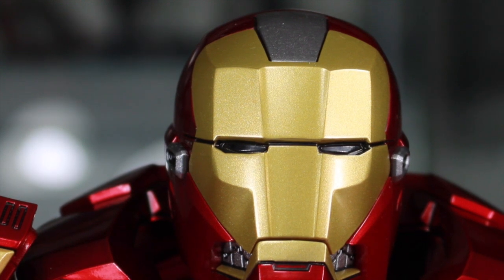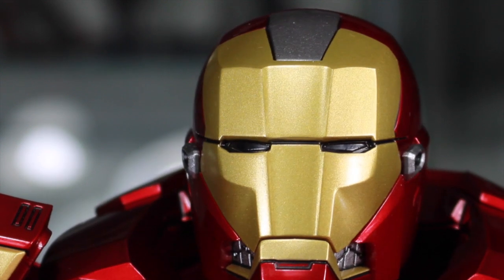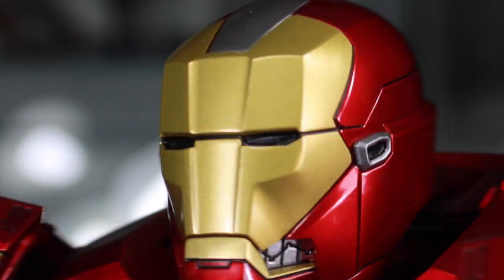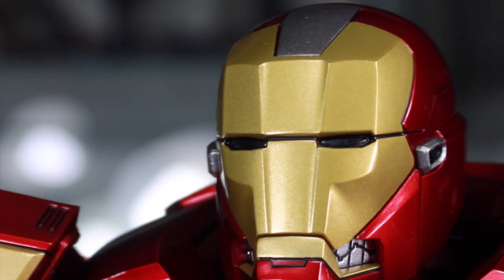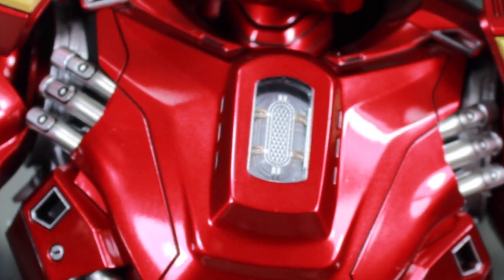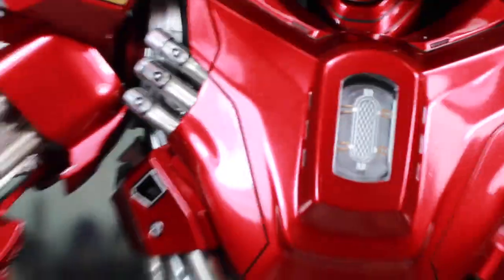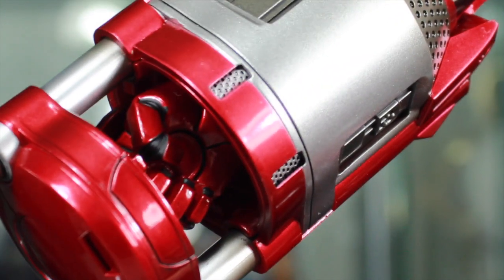Even though we only saw this armor for less than a minute in the movie, the figure is really cool. This is supposed to be based on the rescue armor that Pepper Potts uses in the Iron Man comics. I do like the helmet design — it's really cool and really bulky. This is definitely taller than the average Iron Man armor. On the back is where you'll find the light-up switch for the chest. The arms are super bulky. I love the design of the arc reactor — really cool detail right there. Love the plastic cherry red.